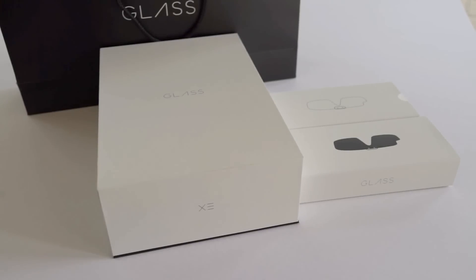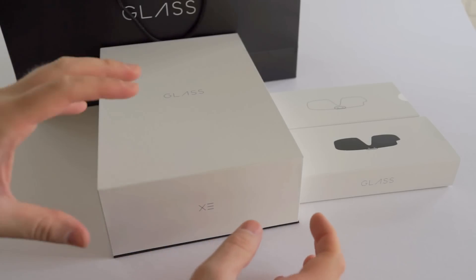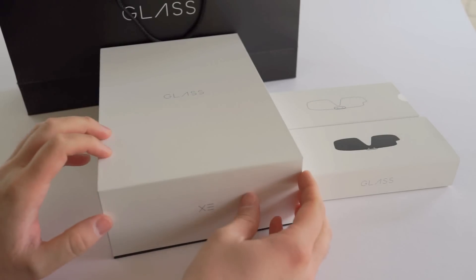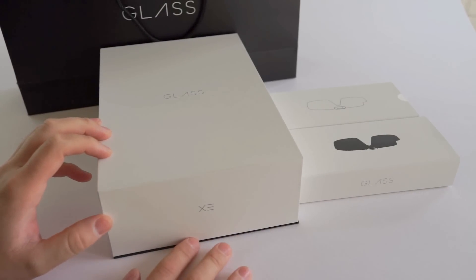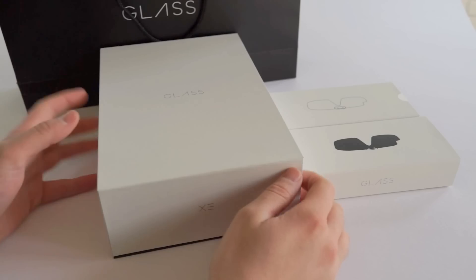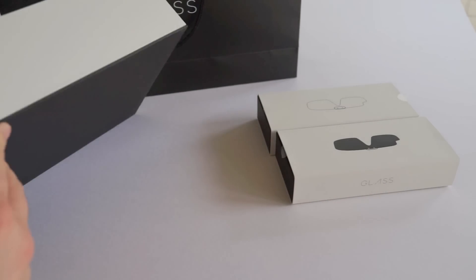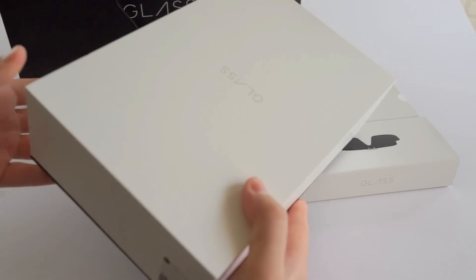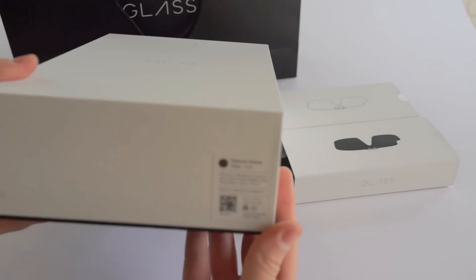Hey, what's going on guys? Chris Chavez here with Fanjoy.com. I have a very special unboxing for you guys today. Over the weekend I actually went over to Google's LA campus and I picked up my very own Google Glass Explorer Edition, and I just wanted to unbox it really quick and show you guys what comes in the packaging so you can get a better feel and better look at Glass and its awesome presentation.